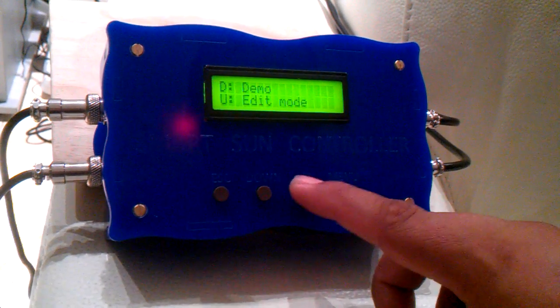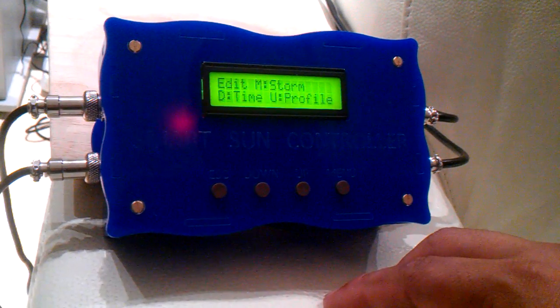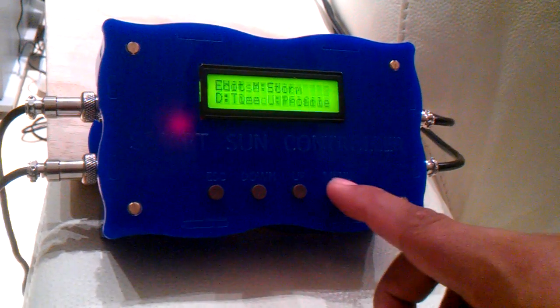We will again go into menu, into edit mode. If we select the storm function edit, we can select the demo and actually configure the demo of the storm if we choose.